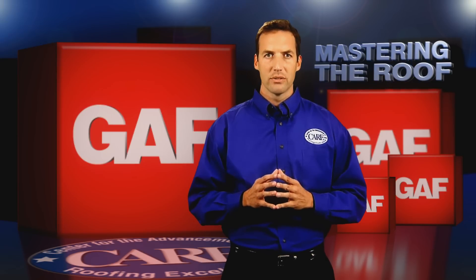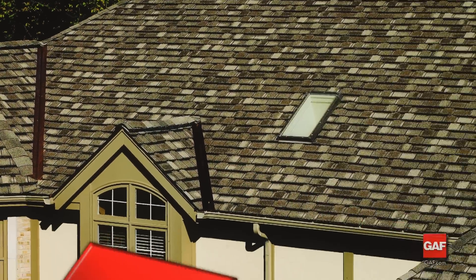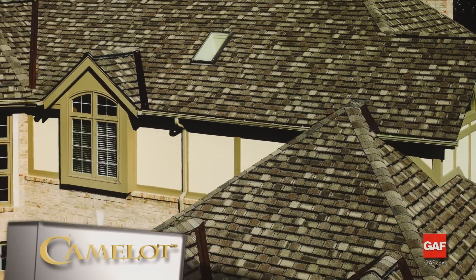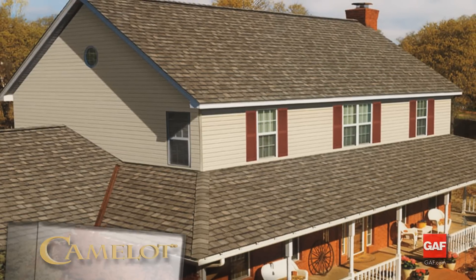Now let's begin with the Camelot shingles. Camelot is GAF's top-of-the-line ultra-premium designer laminated shingle. Because it is a designer laminate, it is more dimensional and thicker than a standard shingle.